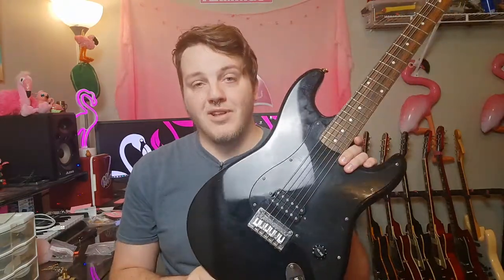Hey everybody, welcome back to my Pink Room of Doom. As always, I hope you're doing well today. In this video, we're going to be upgrading my Squire Bullet Deluxe.